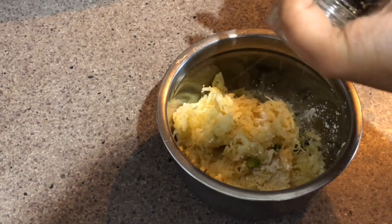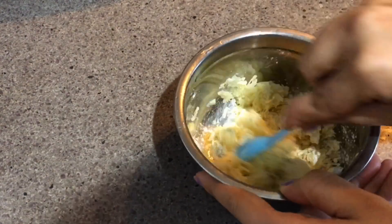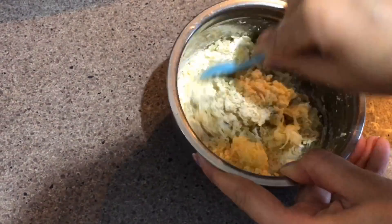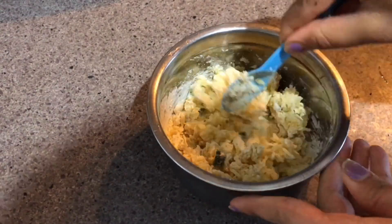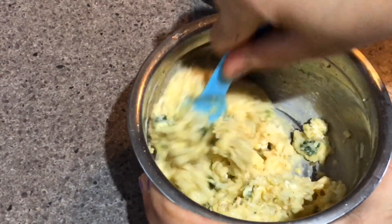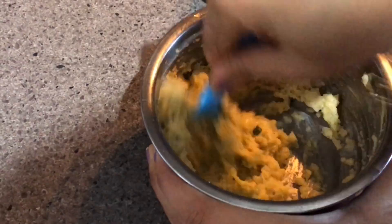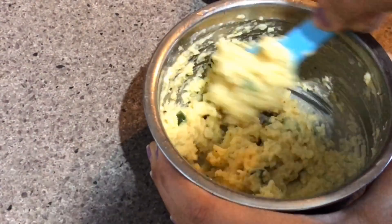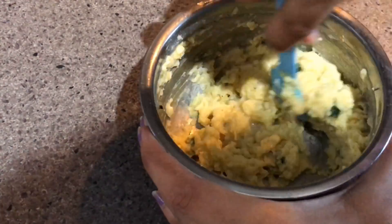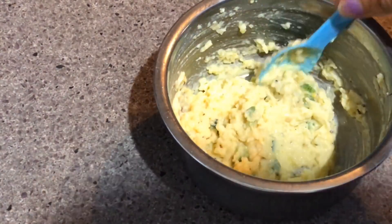Using some black pepper — put less if your baby doesn't like it too peppy. Now mixing everything well. You can add a little bit of water if you find the mixture a bit dry. First mix everything nicely, then slowly add water and mix again well.